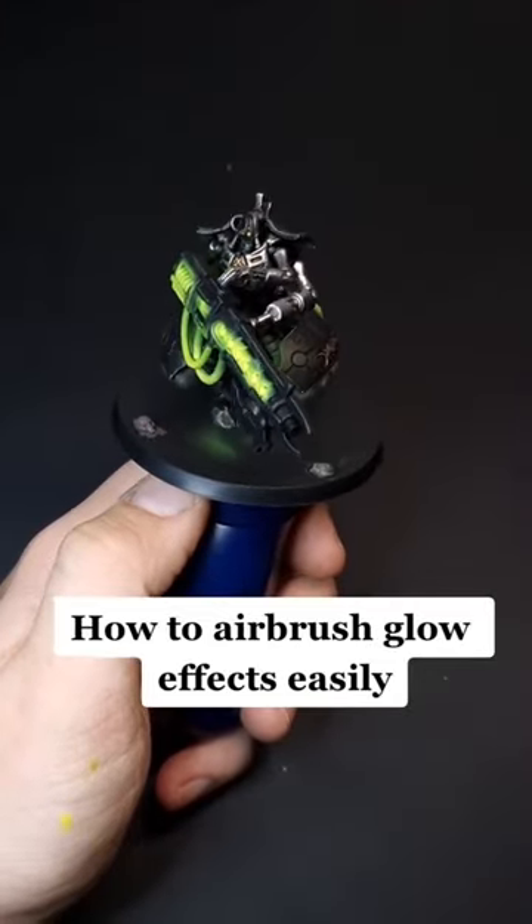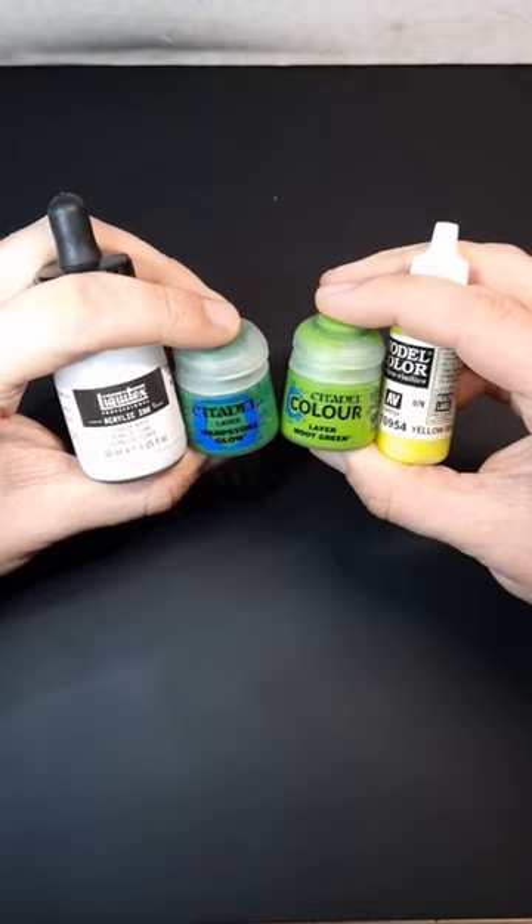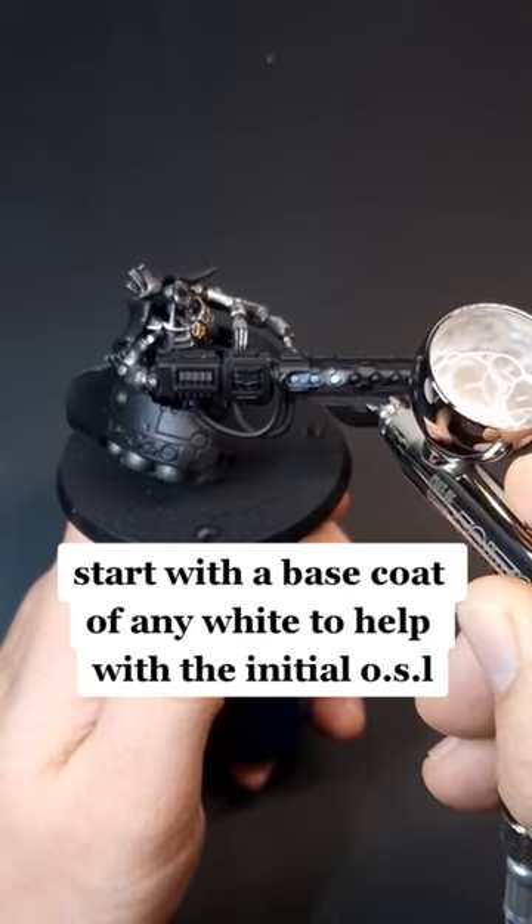How to Airbrush Glow Effects Easily. Start with a base coat of any white to help with the initial OSL.